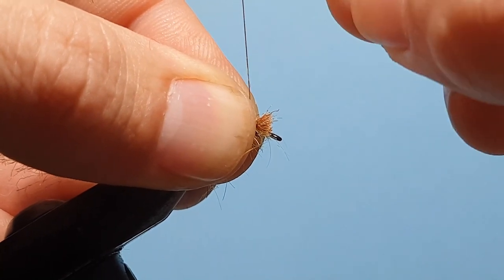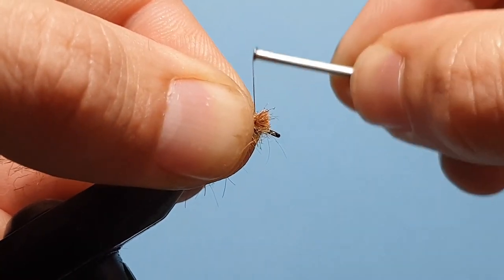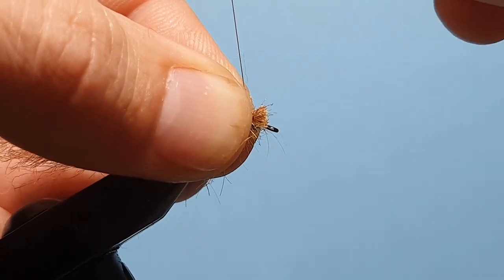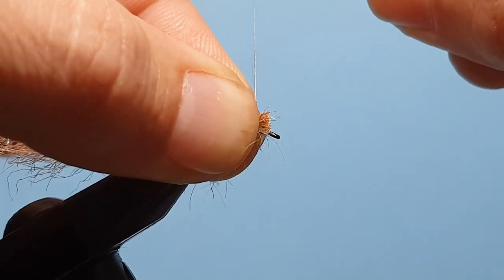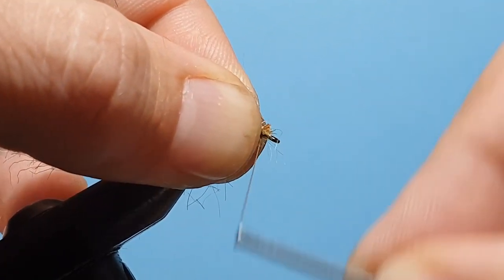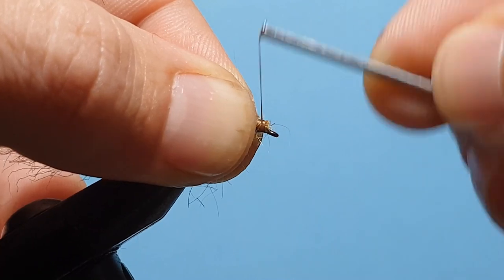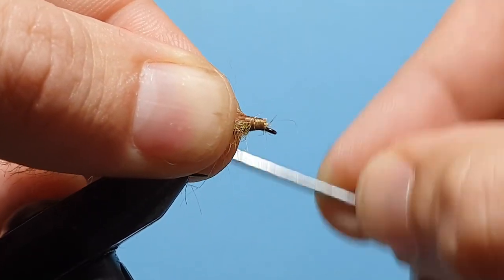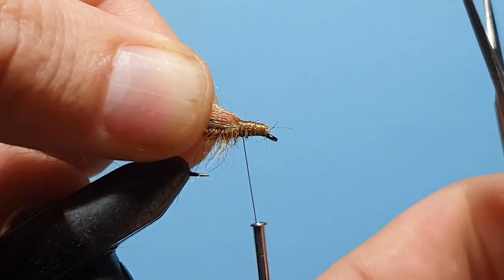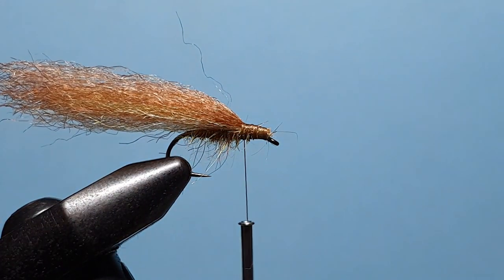If you make sure to do those loose wraps and then pull upwards, it's not going to spin the material around the hook shank and pull it around the side — it keeps it on top. Then still holding pressure on your left hand, pinch forward and bind down, capturing all those fibres, and then work our way back like so.